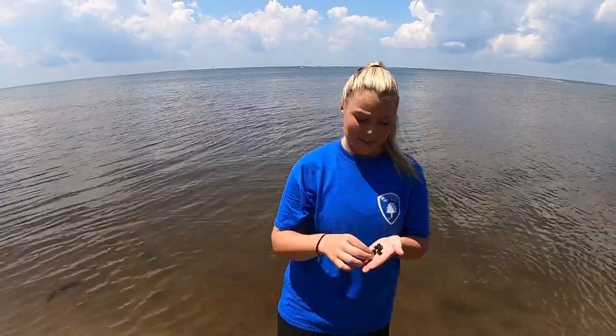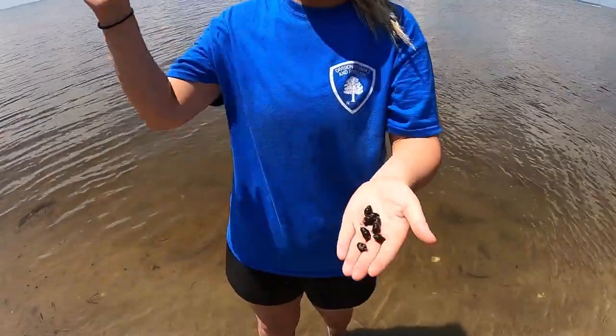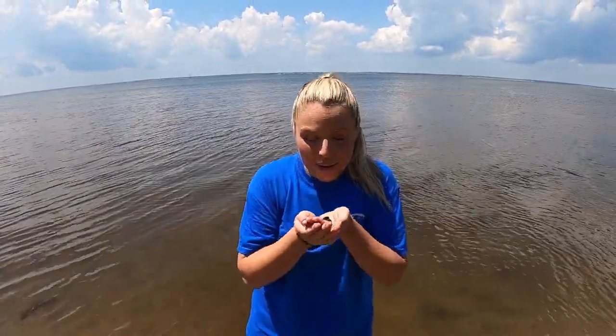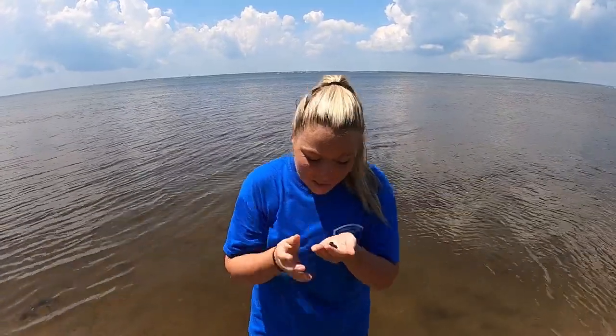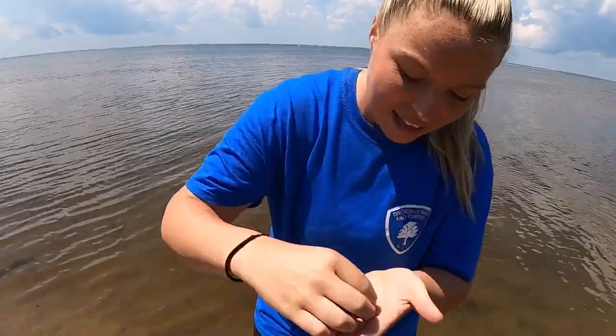Another species we caught today is the mud dog whelk. See these little guys in the hand? You'll find so many in the bay. What's really interesting is that they're filter feeders. And if you hum near them, they really like the vibrations and they'll respond — a fun way to say hello to these creatures.